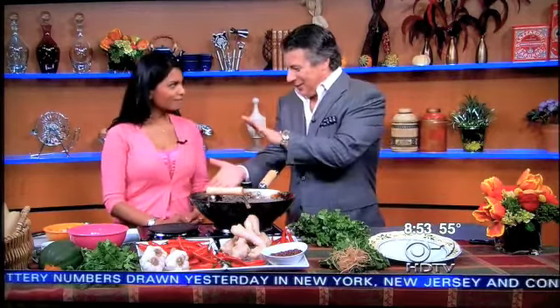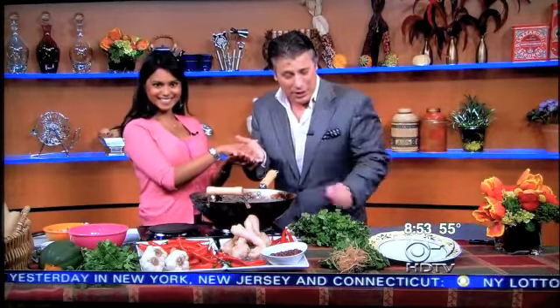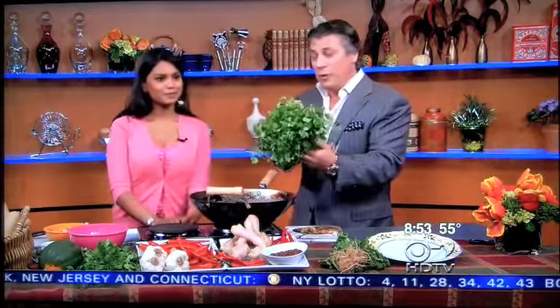Great to have you here. Thank you for having me. One of the ingredients we're going to use is cilantro. So let's do a quick tip on cilantro.